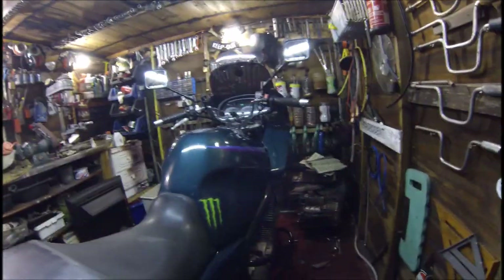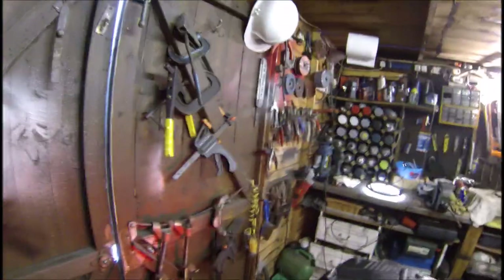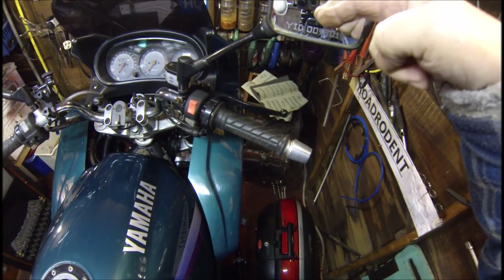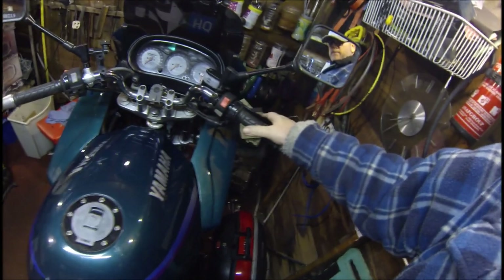Next thing to check is the brake light switches. This is our rear foot brake — you can probably see it on the shed wall there. Yes, definitely working fine. We can also try the brake lever — if you can see down there in the middle on the shed door, just flashing red. Yes, that's working perfectly fine.